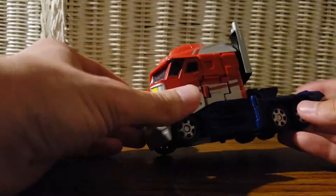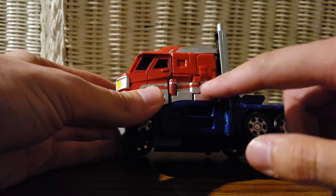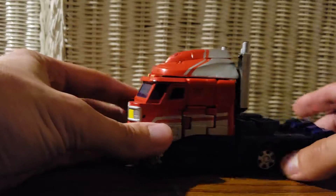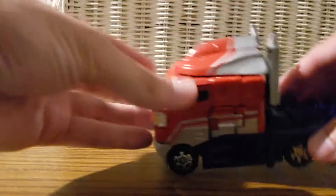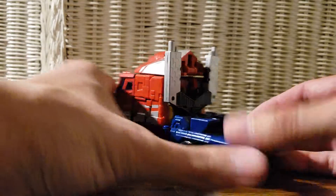Also, as you can tell, here are the arms of the vehicle mode. Really nice plastic wheels that roll around. Really great looking figure overall.